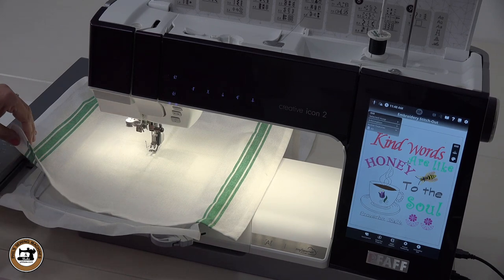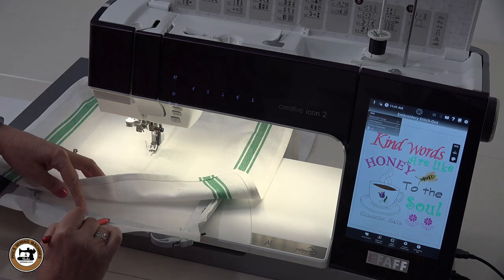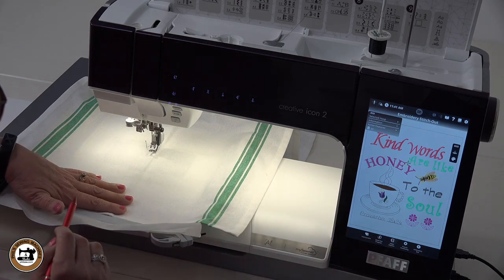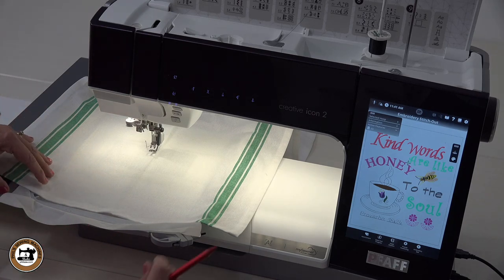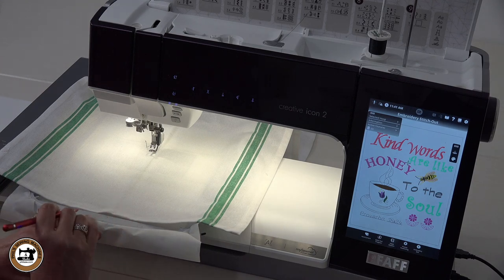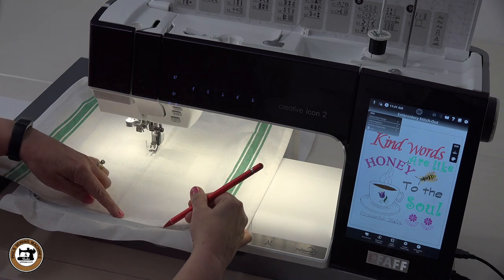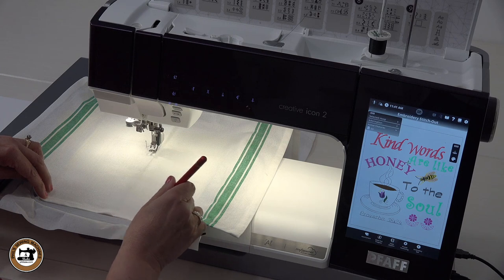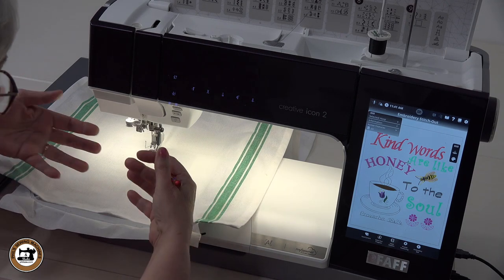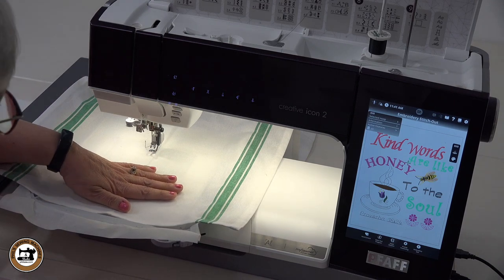We're back at the embroidery machine. I've hooped my stabilizer — used the tear away like we talked about — with the 260 by 200 hoop like we had set up when we designed our complete design. Now next I place the towel right down the middle of the hoop, using the markers on the hoop — right here is a marking which is the center of the hoop. I also place the edge of my towel right up even with the edge of the hoop. If that position doesn't work, we can move the towel or pull it downward.